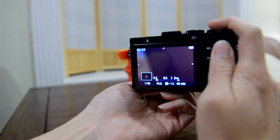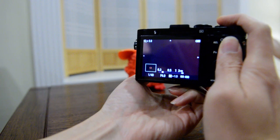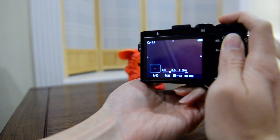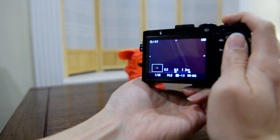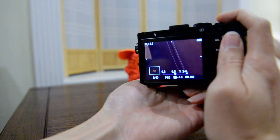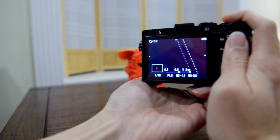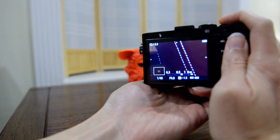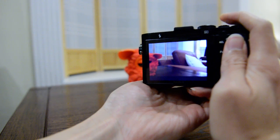Same thing here — I'm turning the ring right now, and this is how fast the focus moves. Now this is coming into focus. Half press to compose, then make the shot.